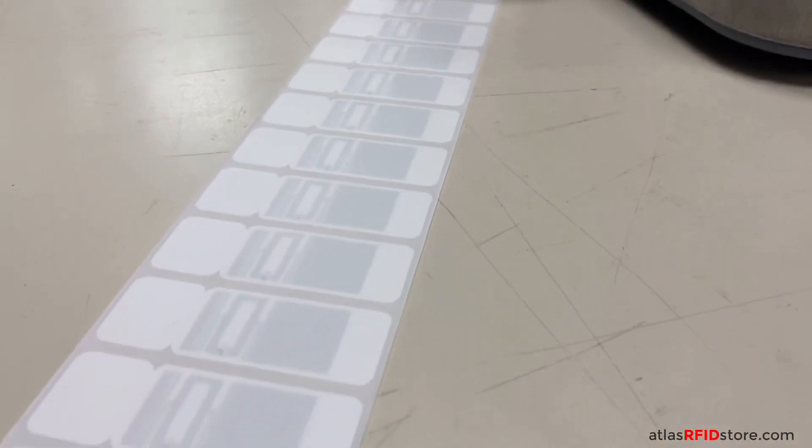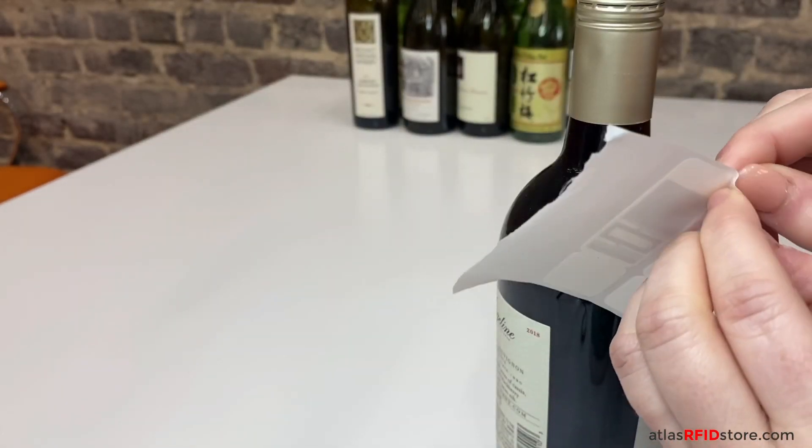First, let's get our SmartTrack Midas RFID flag tags. Now, let's tag our wine bottles with our flag tags at each bottle's neck.